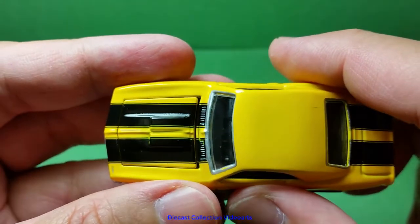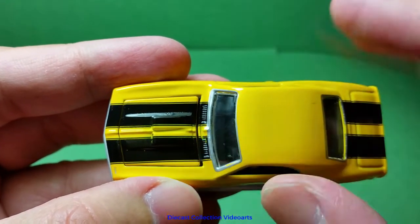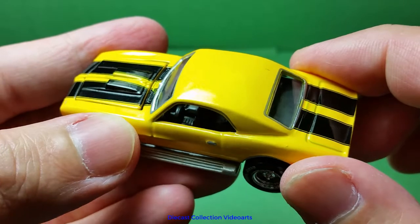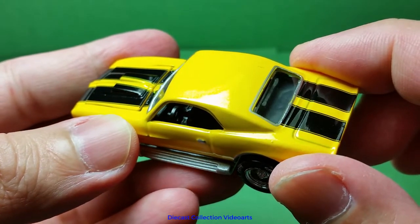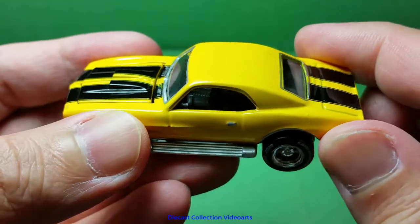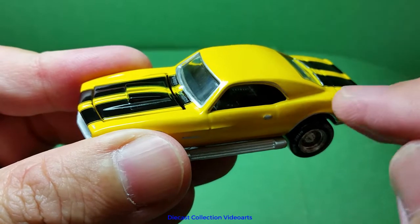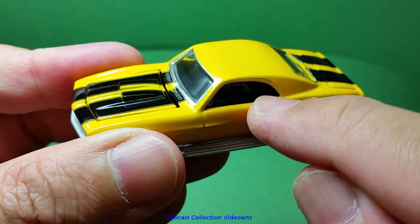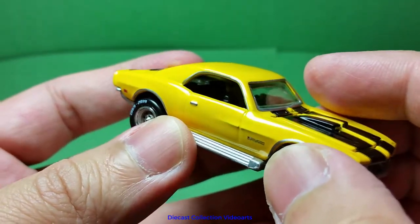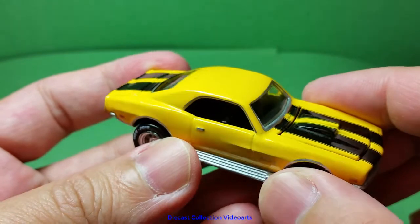The front hood does not have a casting detail for opening, but it has gaps on it because it can open. For the interior, it's made with black plastic. It has the driver's wheel on the left. The back seat is a little bit hard to show, but you can see the cushions — they're showing a little bit. There are some more details at the back, but those are the details of the interior.